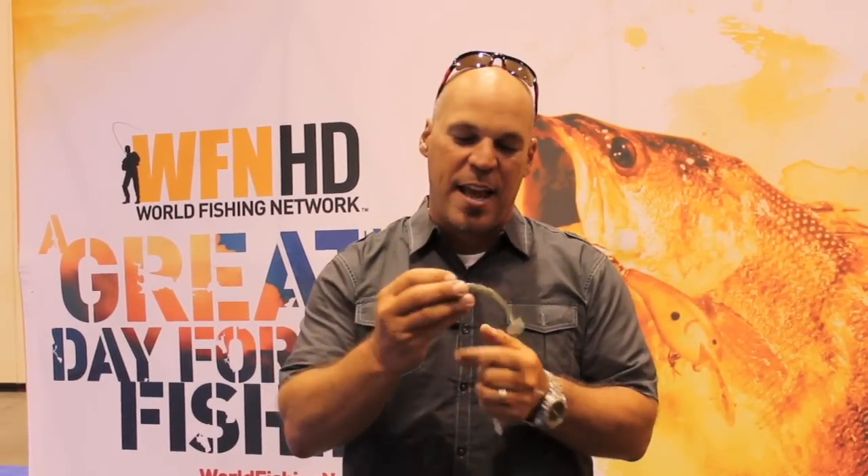Whether you're drop-shotting, football-heading, or throwing it weightless, you're going to catch a whack of fish on this.